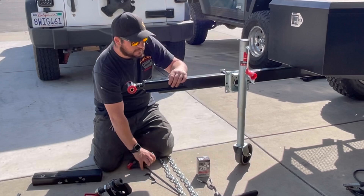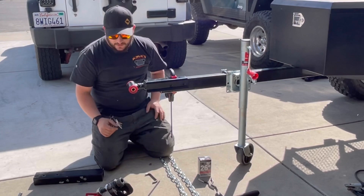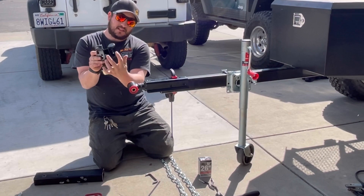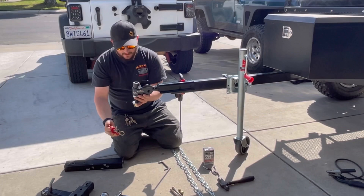We'll go ahead and take our clamp and just clamp it here to secure it to the tongue. I've got it all the way back and then down. As far as the receiving end — the part that goes onto the Jeep — once this thing's lowered, it's got this little bucket with some welded-on seats. It's really convenient because it kind of guides this part in and then it just goes through.